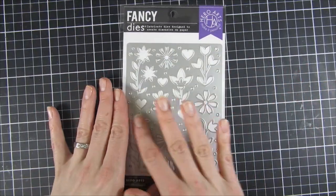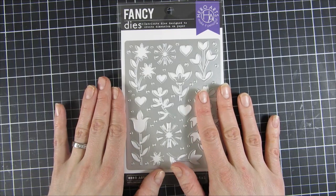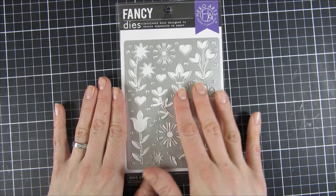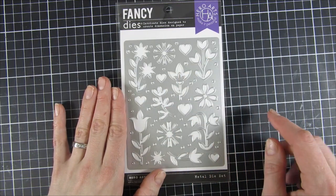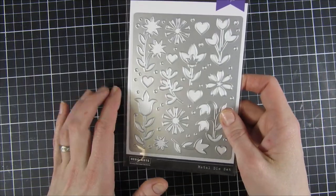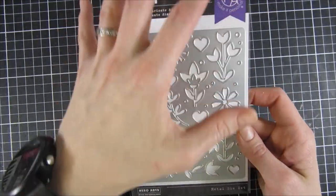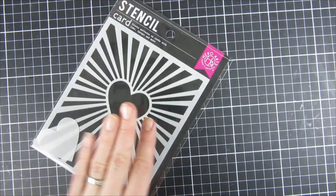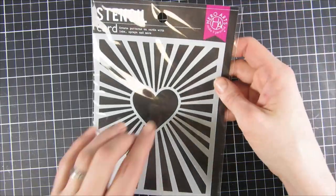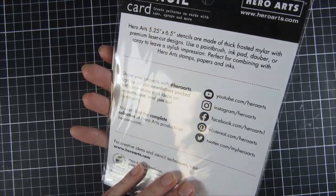I think the Floral and Hearts Cover Plate creates a sort of no-waste project — you get a beautiful background pattern that can peek through anything, and you can place a sentiment on top. The cutouts can be used for a different project. It has no outer edge, so it will just cut the panel and you can continue the pattern in all directions for a larger piece. Then we have the Heart Burst Stencil — really beautiful with bursting hearts.